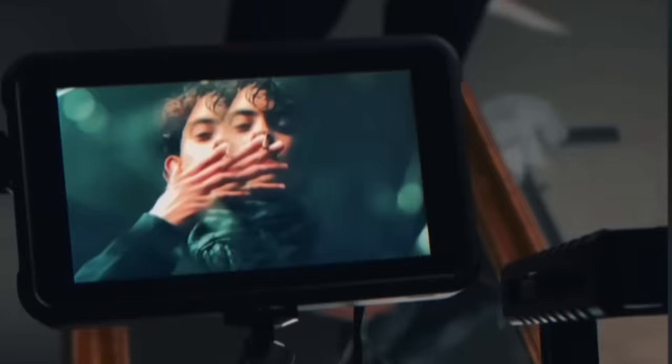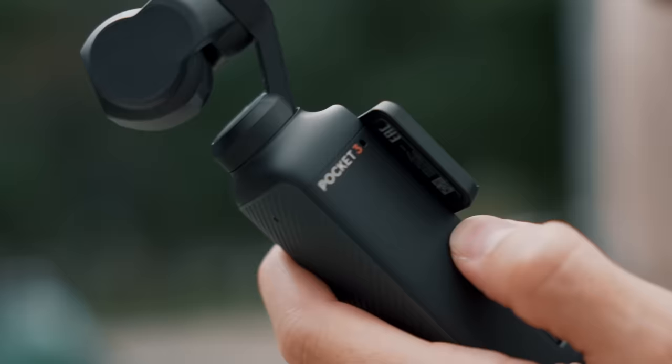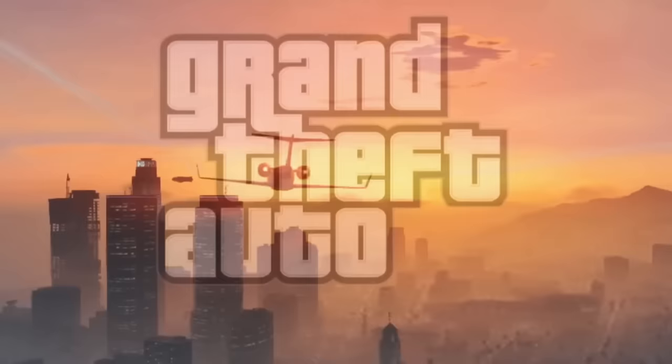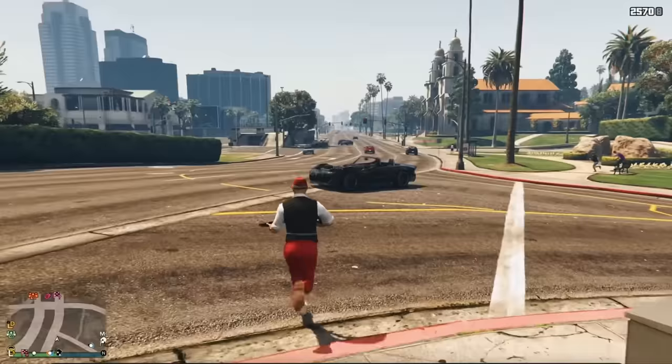This is the DJI Pocket 3. It's essentially a camera, gimbal, monitor, and action camera all in one package. And this camera actually has some unique abilities that we're going to use to shoot a video in the style of Grand Theft Auto V.